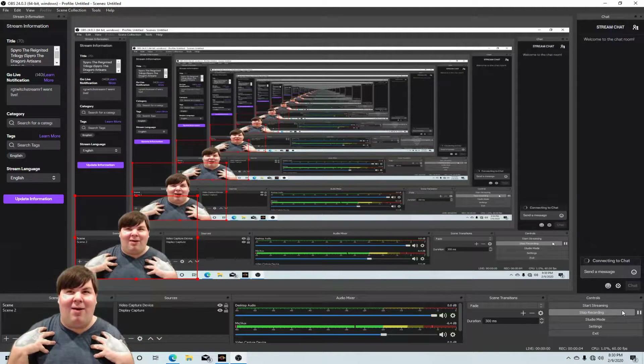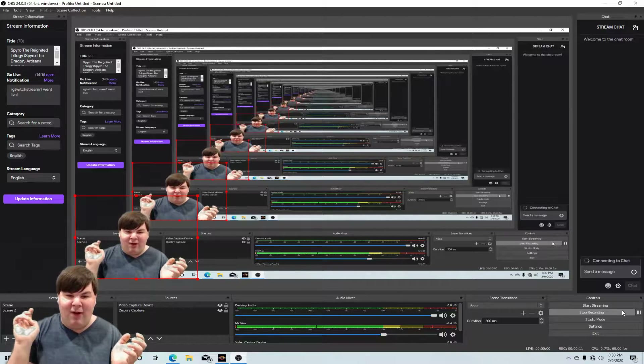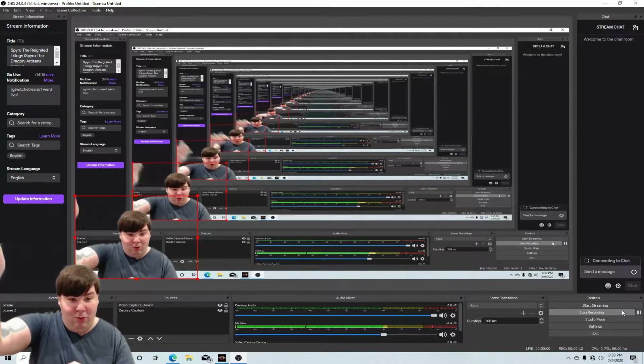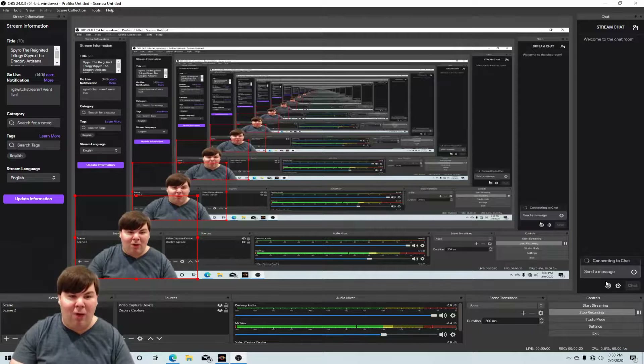Hey everyone, welcome to my channel. My name is Jared and I am the Radical Game Player. Today I'm going to be showing you a video on how to connect the Wiimote remote to Dolphin emulator. So let's get started and enjoy the show.